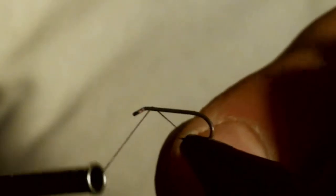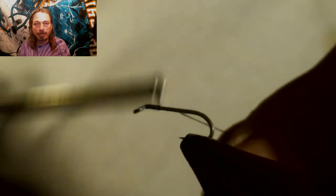I'm going to start by debarbing the hook. When using such small hooks, please debarb — they're really hard to get out. We're going to start the thread right behind the eye of the hook, and then wrap it about halfway down the shank and cut off the tag.